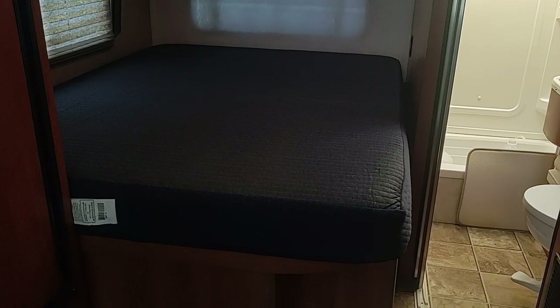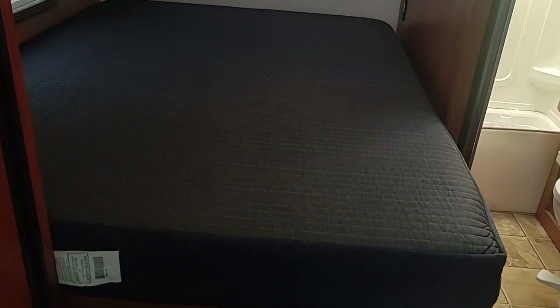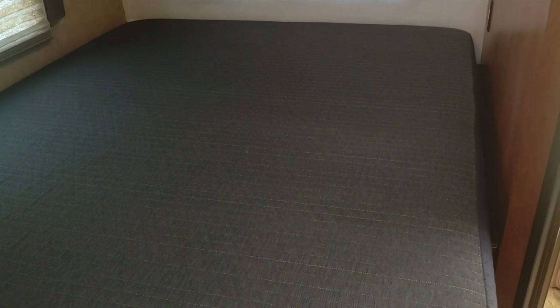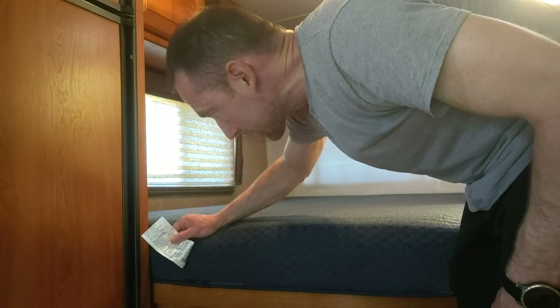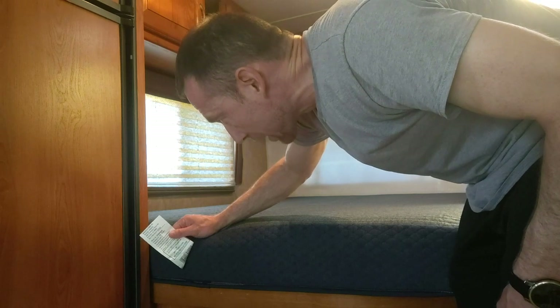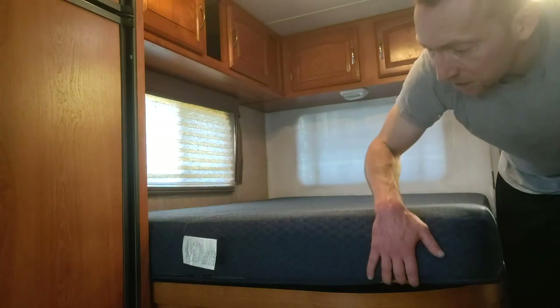There it is — my brand new RV mattress from RVMattress.com. Going to zoom in a little bit here, really nice topper. The manufacturer label says made by Brooklyn Bedding in Glendale, Arizona. Really nice, great material. Looks great — looking forward to putting some sheets on it.